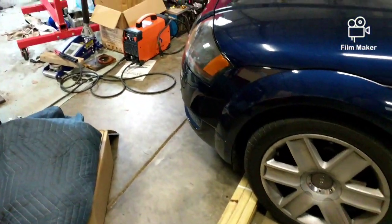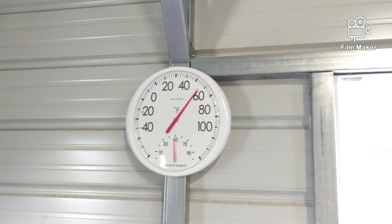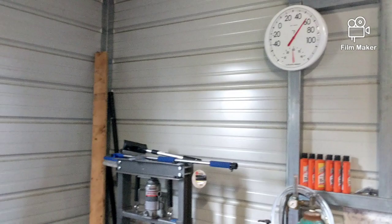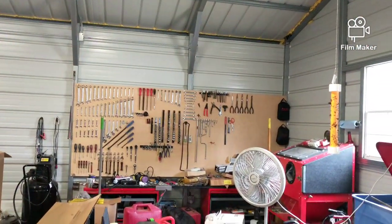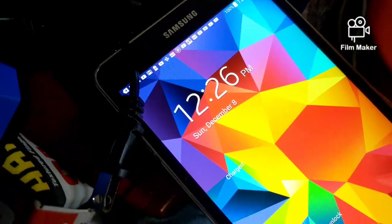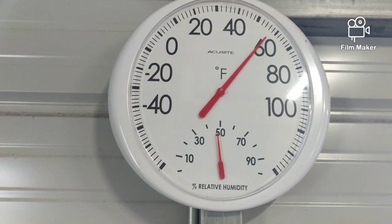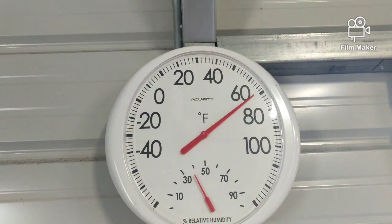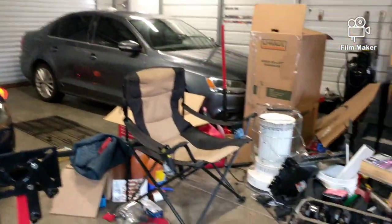I can already feel the heat. I'm getting a reading of about 58 degrees in here. I'll be back in about 10 minutes. The time is 12:26 — it's already going up, about 59 degrees. We'll be back at 12:31. I just couldn't let it go the full 10 minutes.